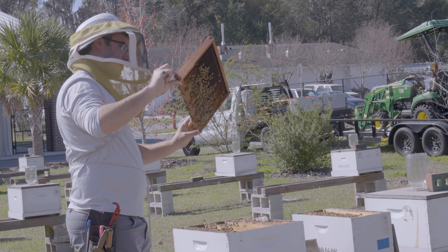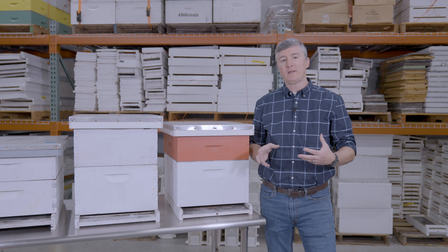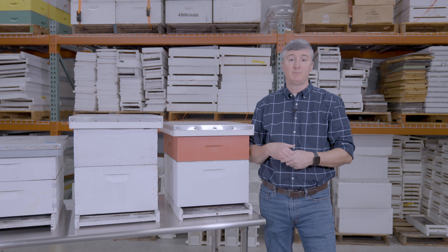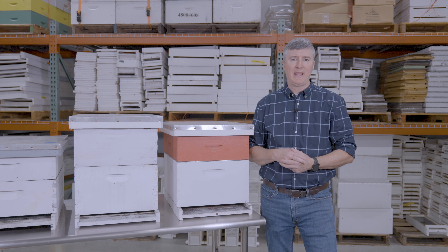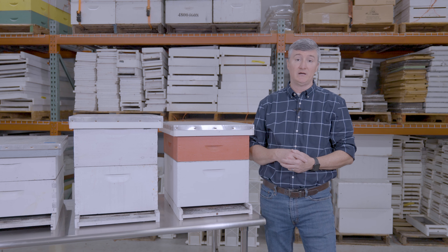Wood is most common, but there are pros and cons associated with using wood. There's also some discussion about the thickness of the walls of the boxes and where the entrances should be. It's kind of an ever-expanding science as people try to optimize the hive environment in which the colony is going to live.